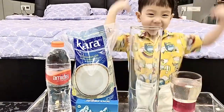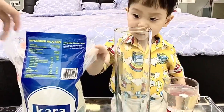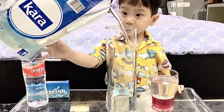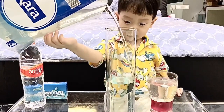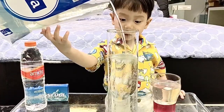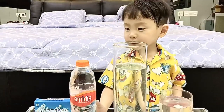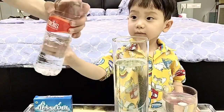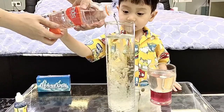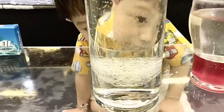Let's do it! Hooray, yeah! The first one — we put oil. Okay, let's put the oil into the glass. The second one — we put the water. Okay, let's put the water into the glass. Yes, and we wait until the water goes down.